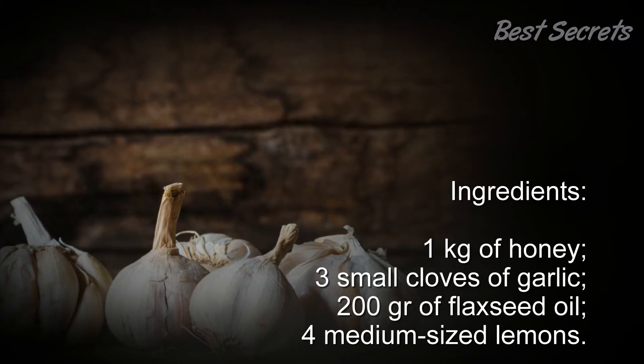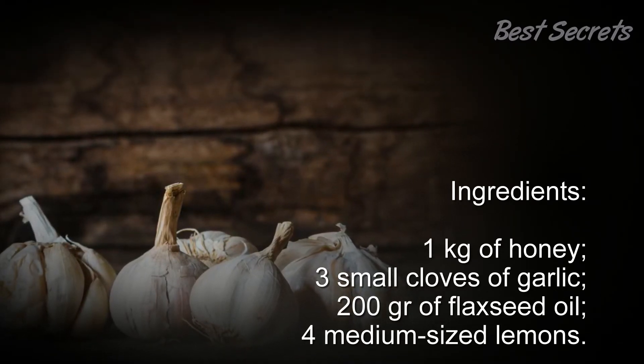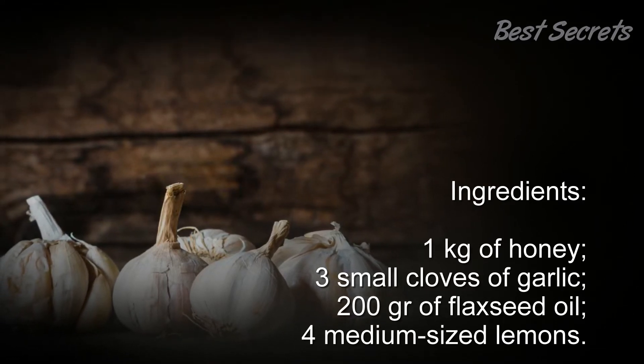Ingredients: 1 kg of honey, 3 small cloves of garlic, 200 grams of flaxseed oil, and 4 medium-sized lemons.